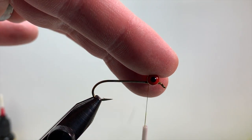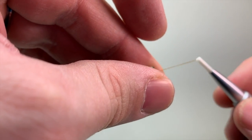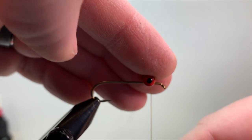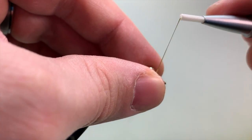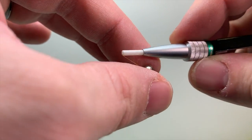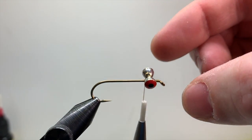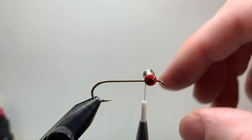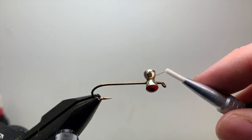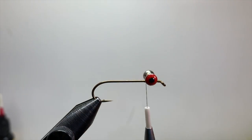To tie the eyes on, position them right on top of the hook shank, holding with your index and middle finger of your left hand. Get one wrap on, come up in front of the eye, drop your thread down, and repeat. Once you have two or three wraps on they won't come off. Make sure they're positioned straight on top of the hook shank — not off to the side or crooked. Then do about ten figure-eight wraps, coming up from behind, over the top, and from front to back, right in between the groove of the eyes.